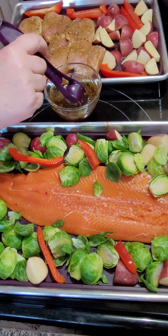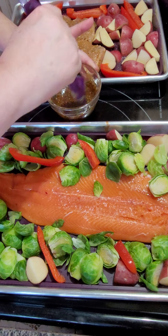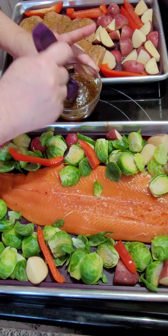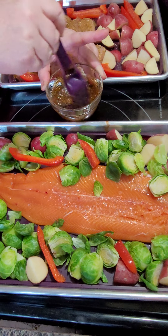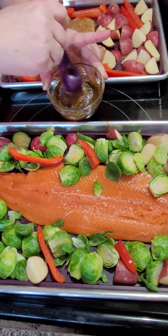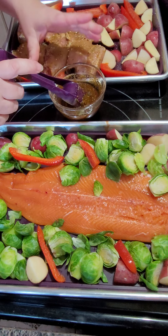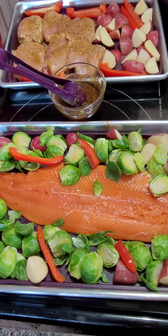Hi everybody, welcome to day two of my sheet pan meals for the week. Tonight I am doing sweet and spicy salmon with asparagus, but I'm not using salmon today — my family wanted some trout tonight, so we are having trout.